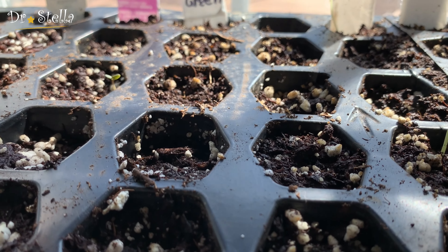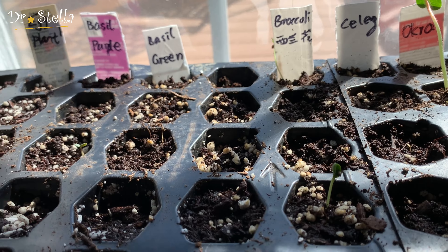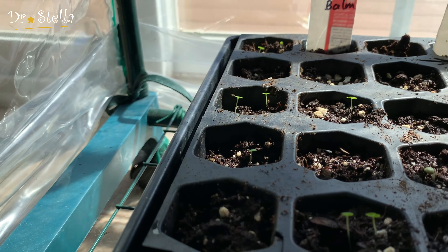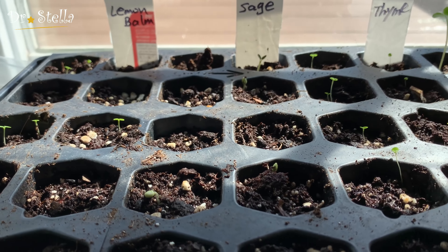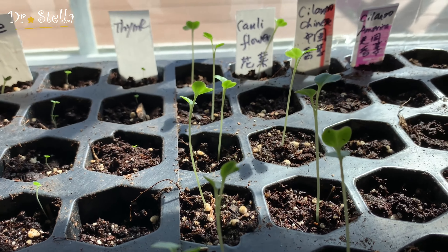然后看这个西兰花，中间有一颗出来了。下面有很多小苗，这是lemon balm，我种了一些herb，会专门有一个herb garden。这些小的高的都出来了，特别可爱。